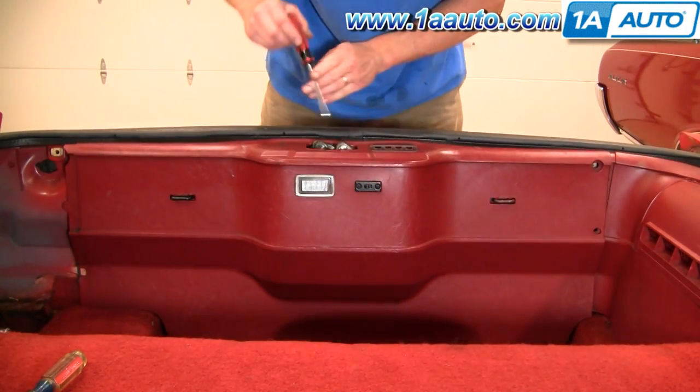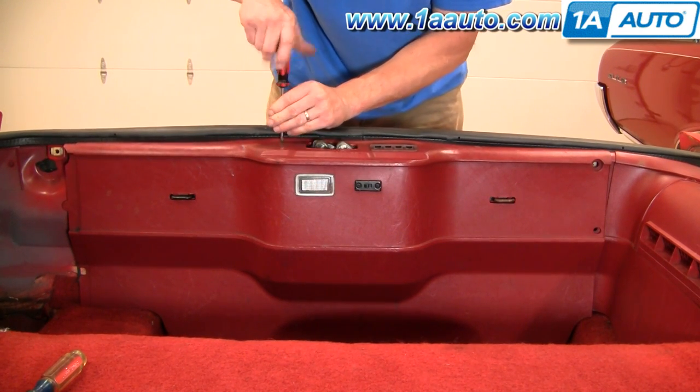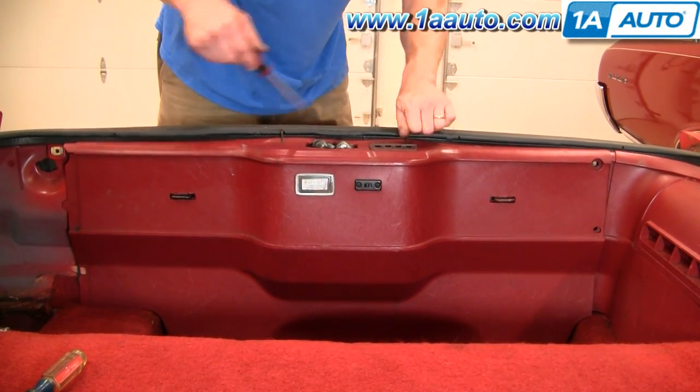With the Phillips screwdriver, there's two screws on top. We'll fast forward again as I remove those two Phillips screws.